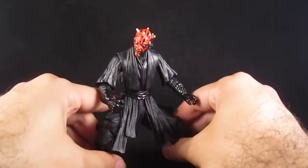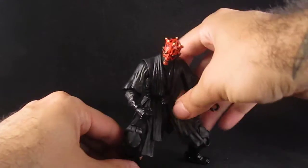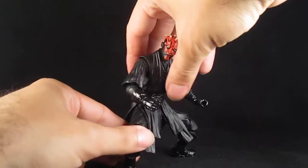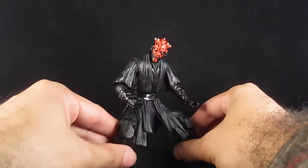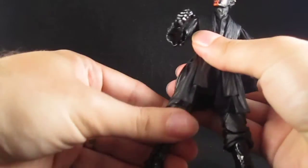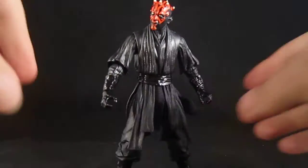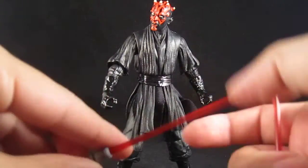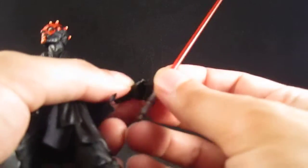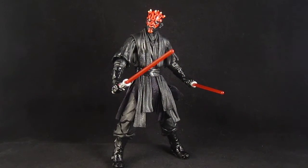If I can give him a stand — balance him right there. He doesn't always want to cooperate, but he can definitely stand in some really cool poses if you find the right balance. The lightsabers can also split so you can have him hold both, and he looks really cool.